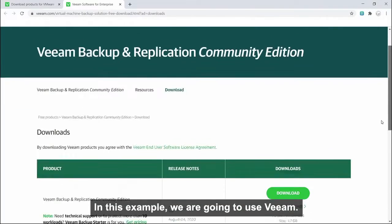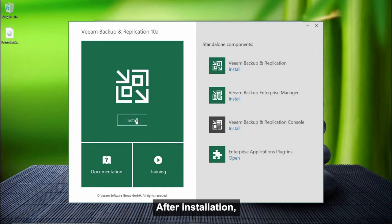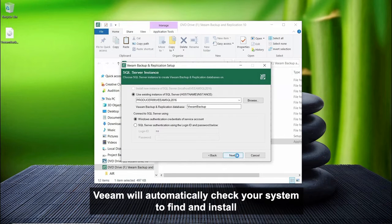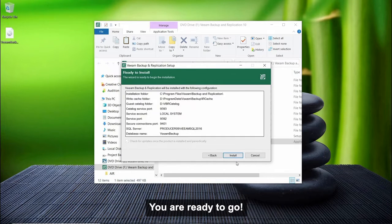In this example, we're going to use Veeam. After installation, Veeam will automatically check your system to find and install any missing components it needs. You're ready to go.